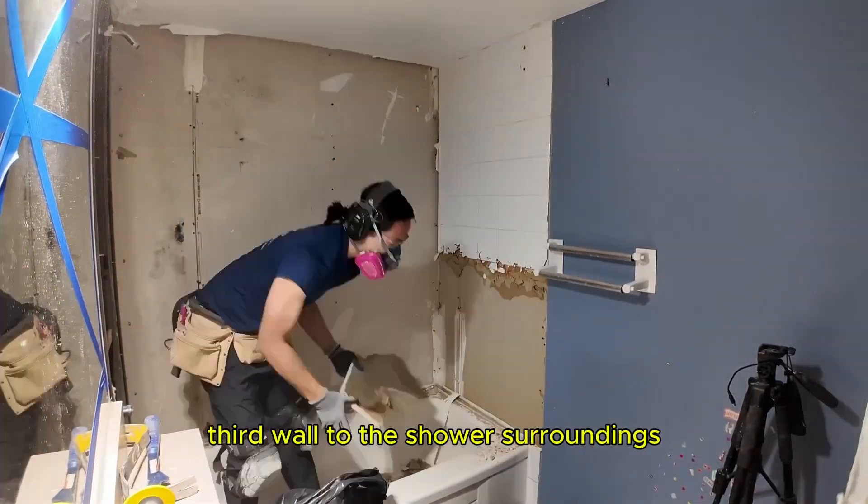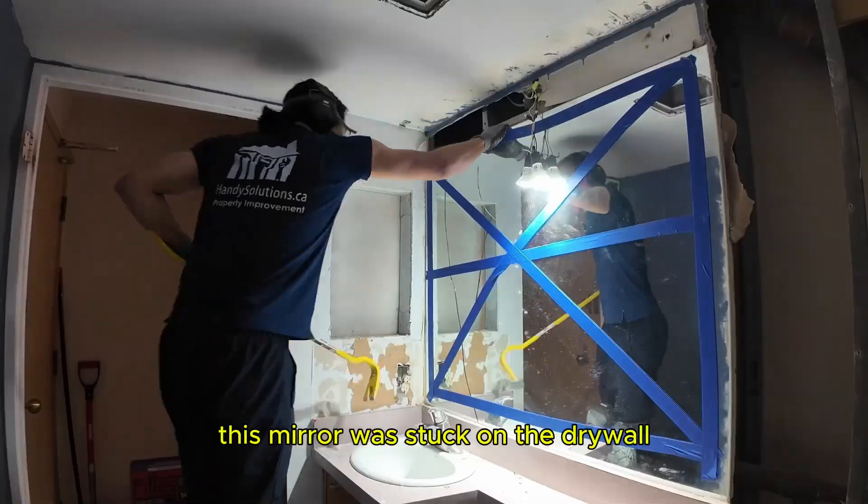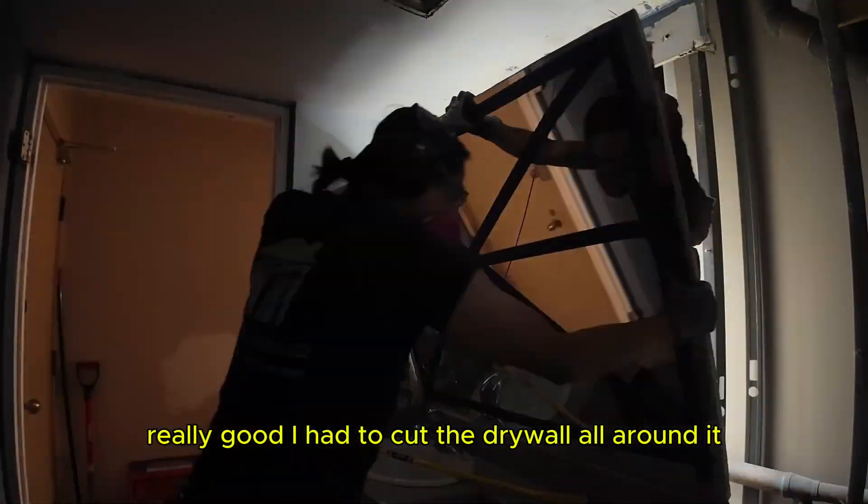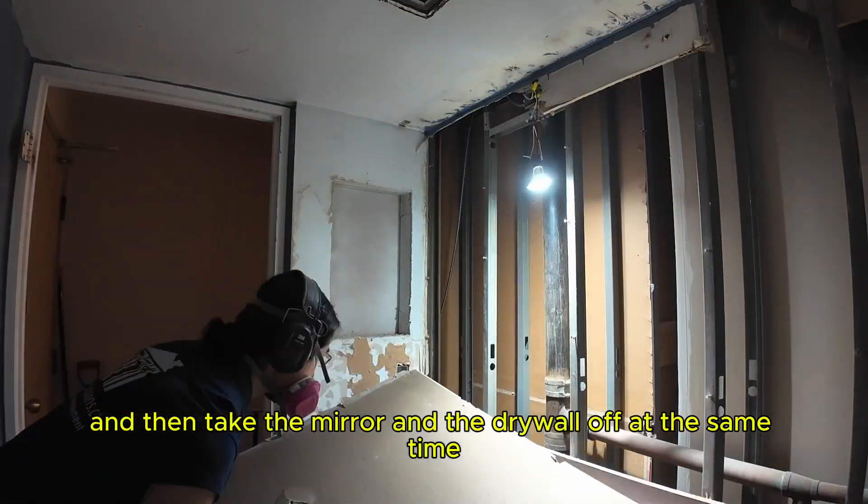The third wall of the shower surround is again chipped off piece by piece. This mirror was stuck on the drywall really well — I had to cut the drywall all around it and then take the mirror and the drywall off at the same time.